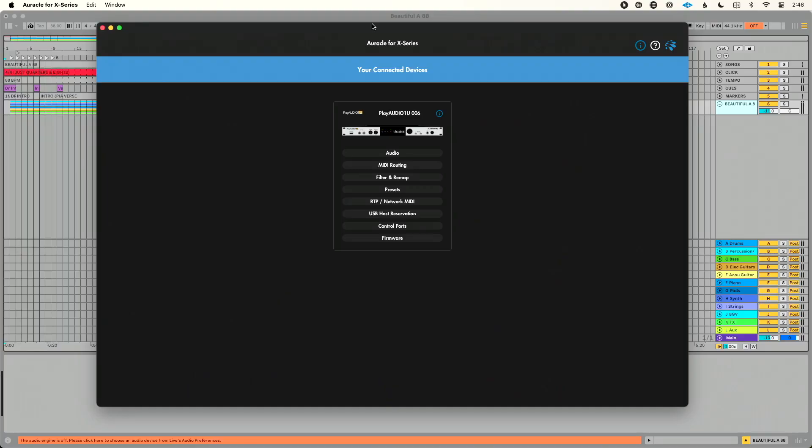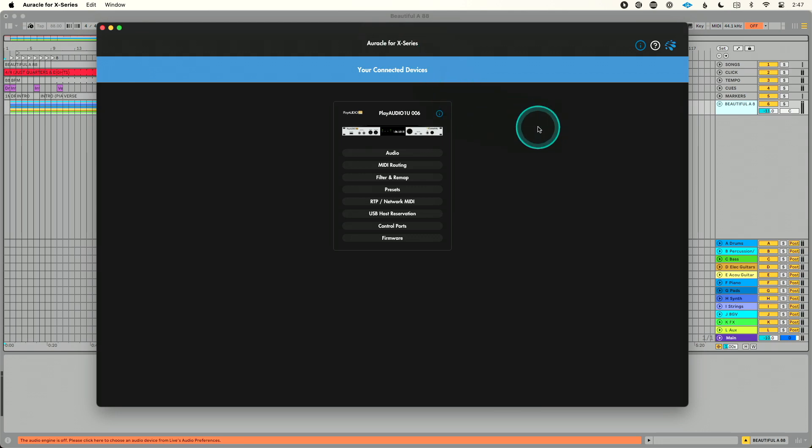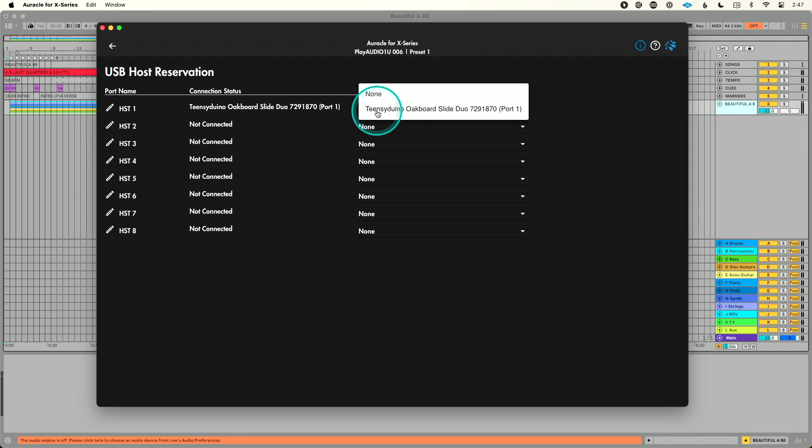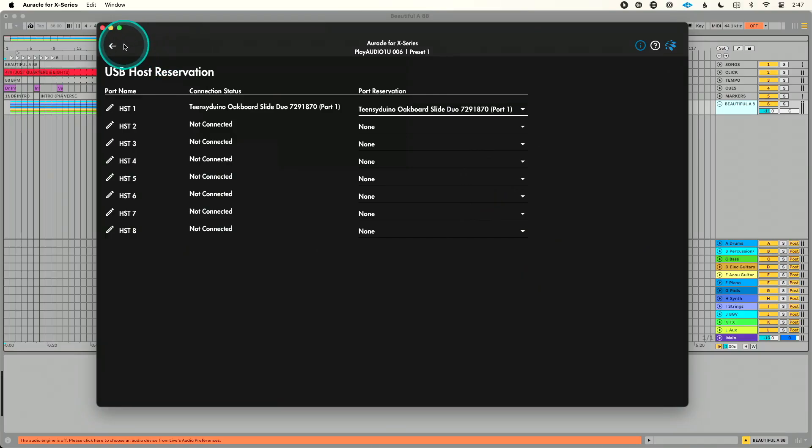Moving to Computer A, I have two pieces of software downloaded: Oracle for X Series, which is the free control software from iConnectivity, and LifeSign, a free plugin from iConnectivity that enables our automatic backup failover — the secret sauce for redundancy. In Oracle, let's set up the MIDI controller first. Go to USB Host Port Reservation and assign the Oakboard Slide Duo to Host Port 1, so it shows up in both DAWs as Host 1.